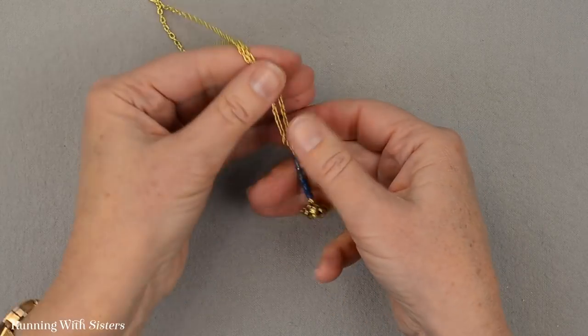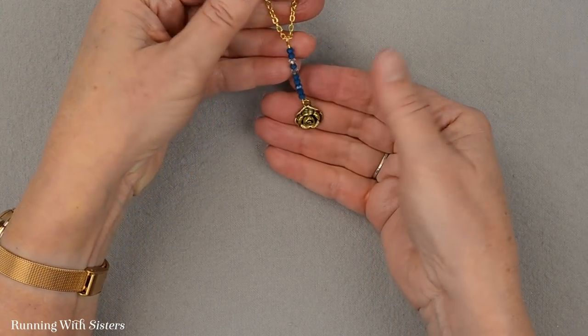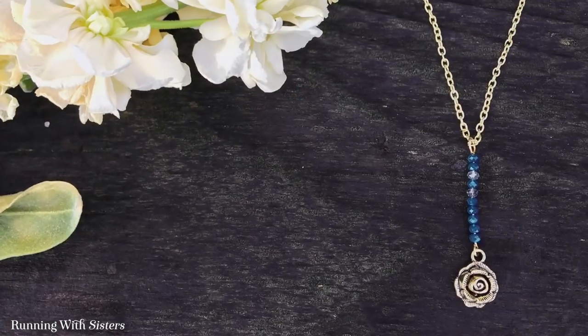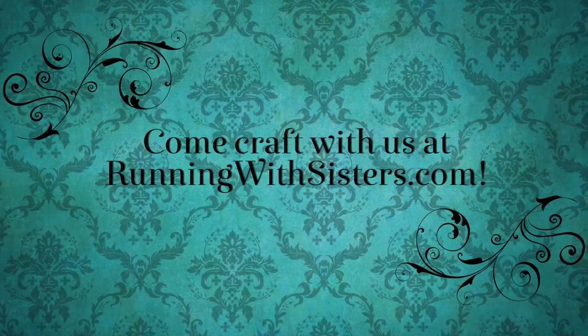And that is our beautiful long charm pendant.